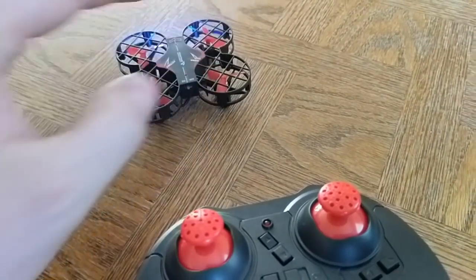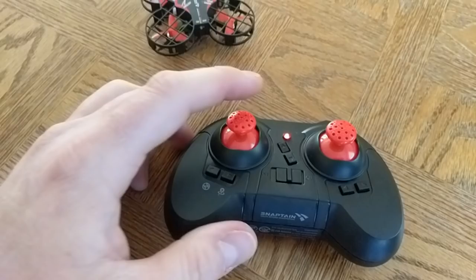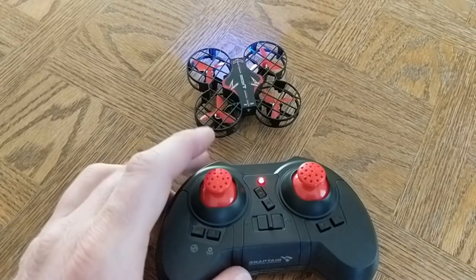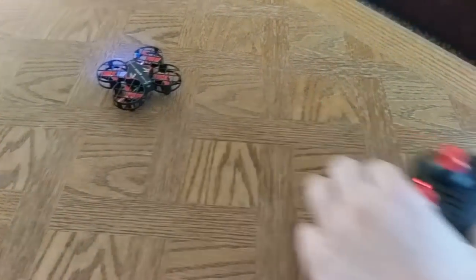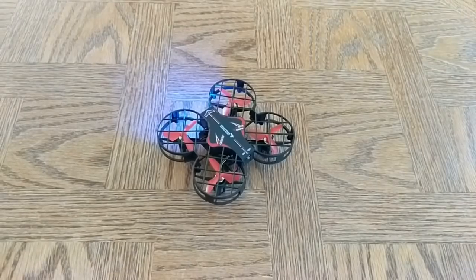To get it working, turn on the drone, then the controller. To pair it — which you need to do every time you turn it on — press up on the left joystick; it'll beep, then press down; it'll beep again. Now it's paired. Next, you need to calibrate it: hold both sticks to the lower left corner and hold for a second. The drone will beep and the light will stop flashing. At that point, you're ready to go.